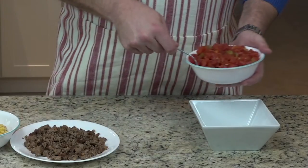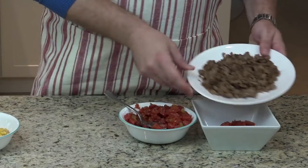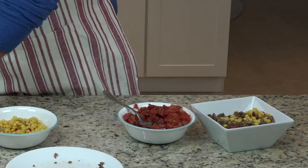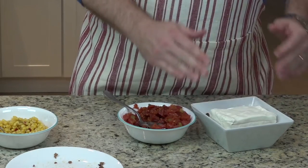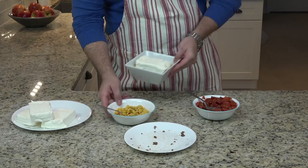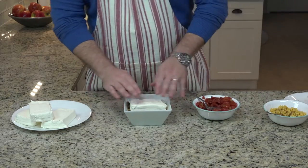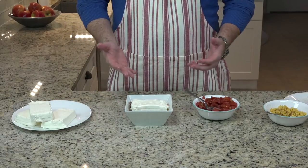Take your ingredients — put in some Rotel, but you can drain the Rotel or not, that's up to you. I drain mine. Take your breakfast sausage, a little bit of Mexicorn, and put the cream cheese on top. You'll notice the cream cheese you can't stir — just put it over top of everything. You're going to put it in the oven at 350 degrees. The whole thing's going to take about 30 minutes, but at about the 15-minute mark, you're going to pull it out and stir it together. Everything's going to be nice and melted and it's going to mix together and it's going to be delicious. Put it back in for 15 more minutes and you'll be ready to go.